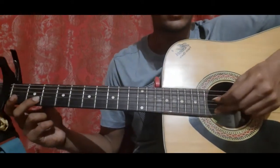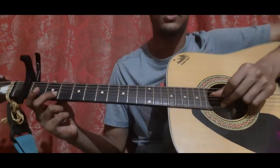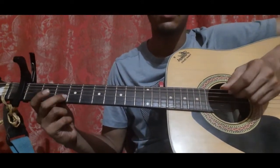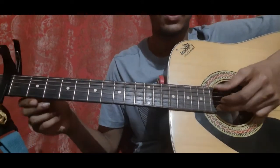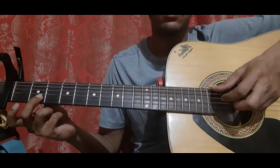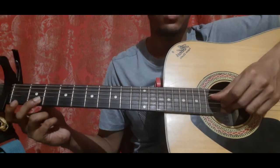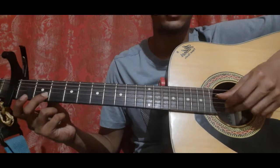Along with the second string, you will also pick the fourth string open, which is the D string. So: second string open, second string second fret, second string second fret sliding to second string third fret, along with the fourth string open.